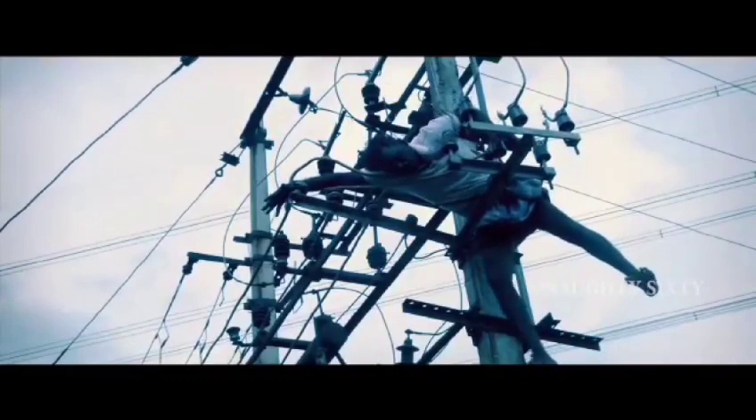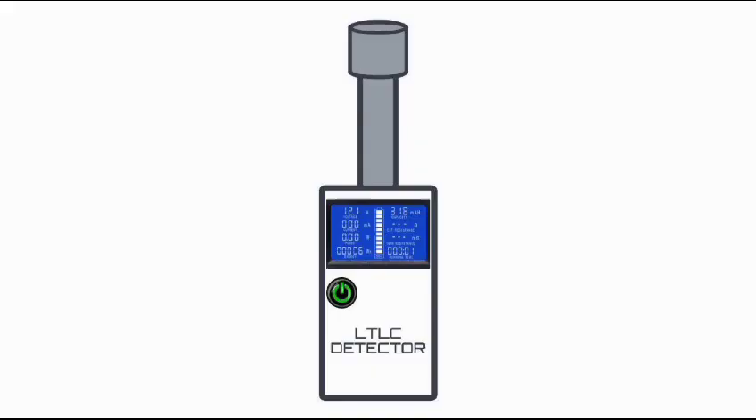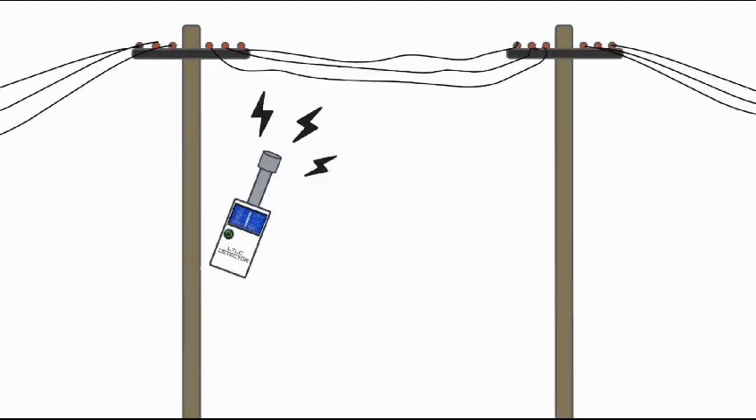Our product is called the LTLC detector. It measures voltage on a non-contact basis. Within 3 to 4 meters, it captures electromagnetic radiation and provides the voltage as output, allowing workers to sense whether the wire is still live and stay safe.